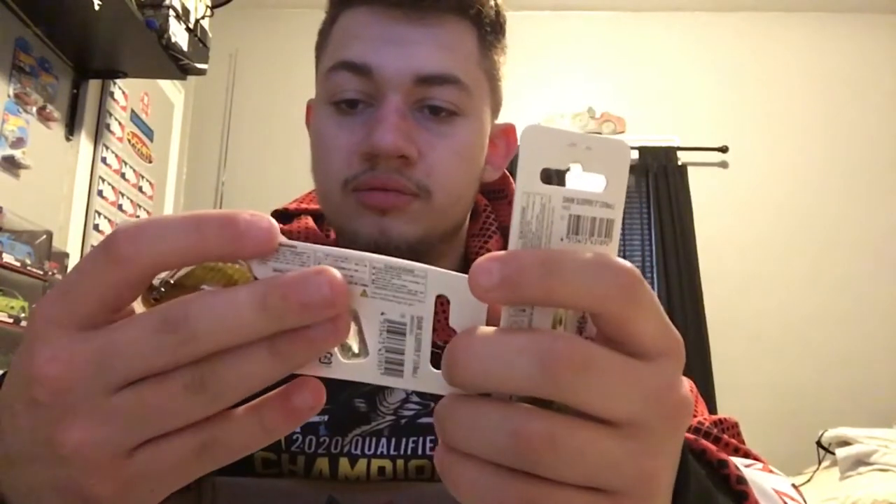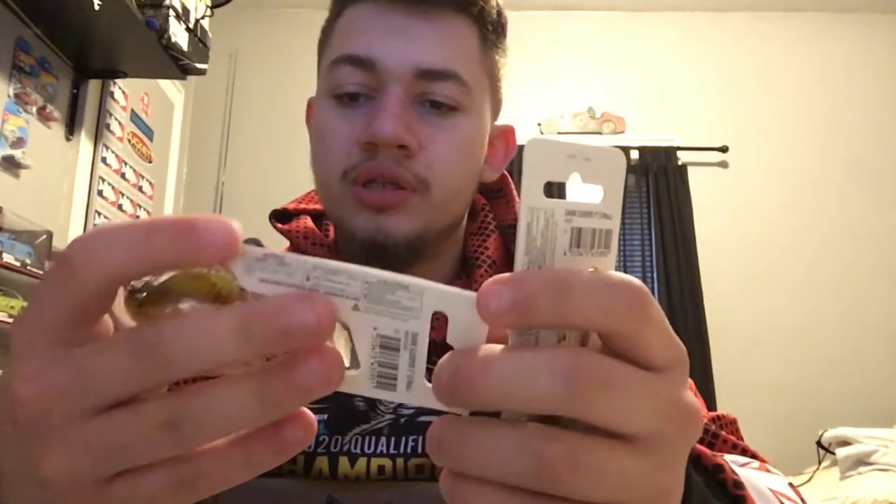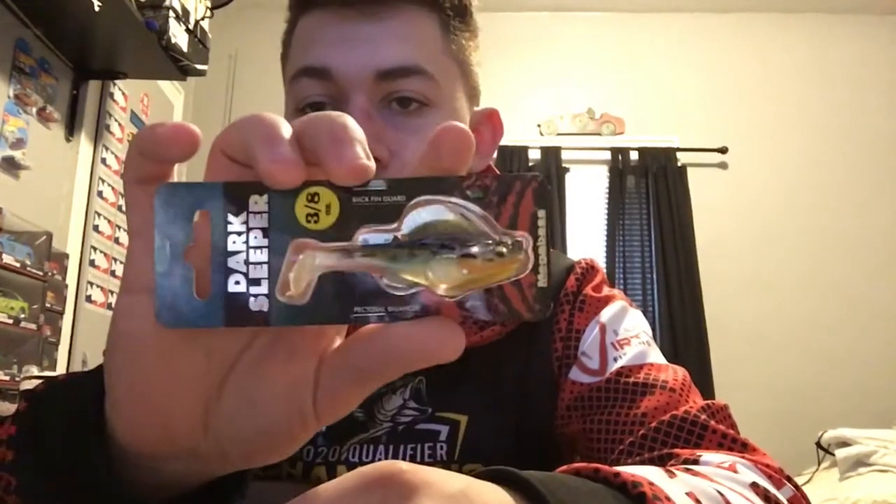Three colors: Donko, which is a dark green pumpkin, almost black with gold; Waga Sake, which is more transparent with a gold color, gold flake, a little orange, and some purple on the belly; and Haze, which is a blue-gold color with a little orange, a little blue, and some transparent. Got a 3/8 and a 1/2 ounce of all of them.